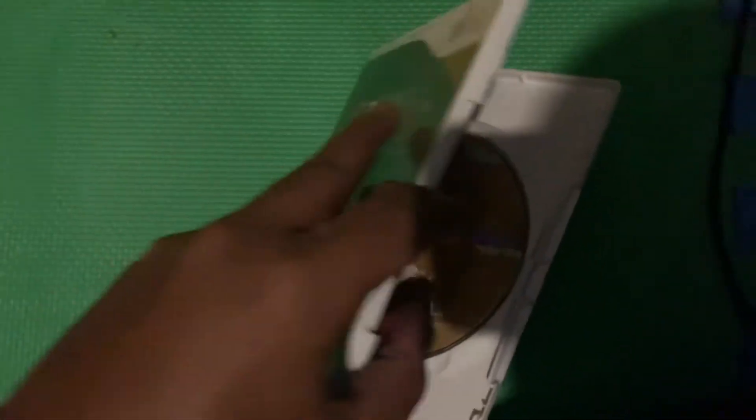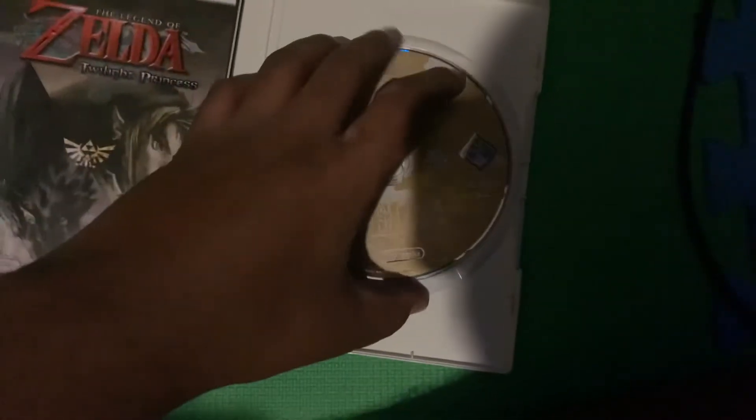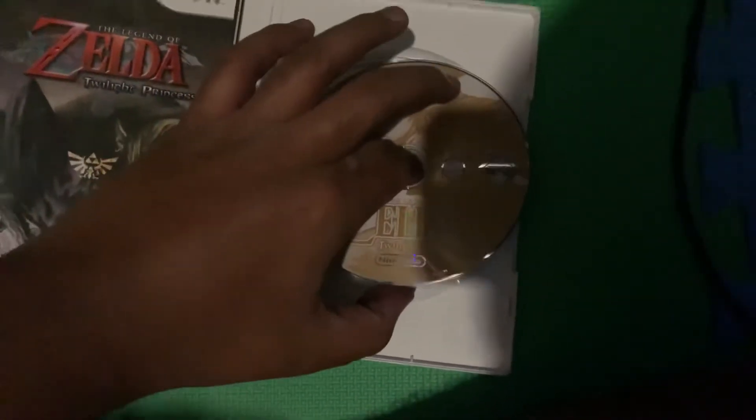To do that, all you have to do is open the case, then push the middle bit and take the disc out gently using your finger in the middle.